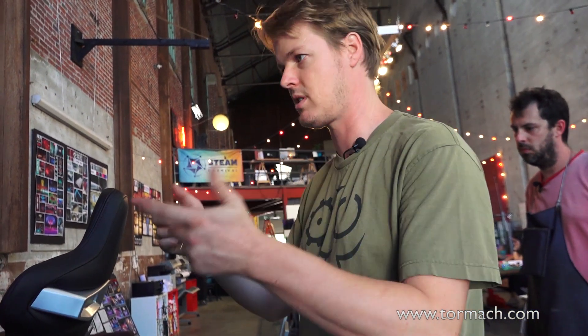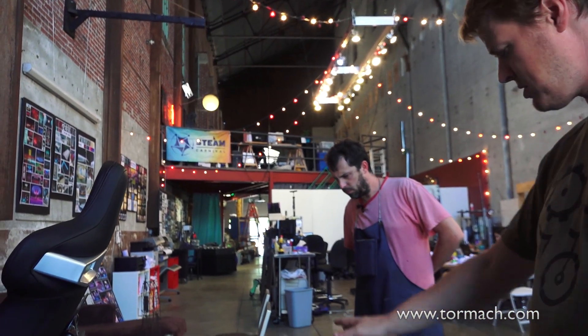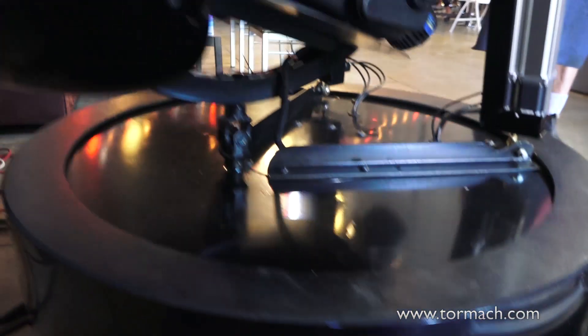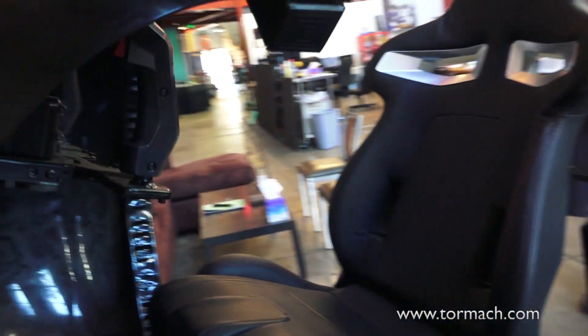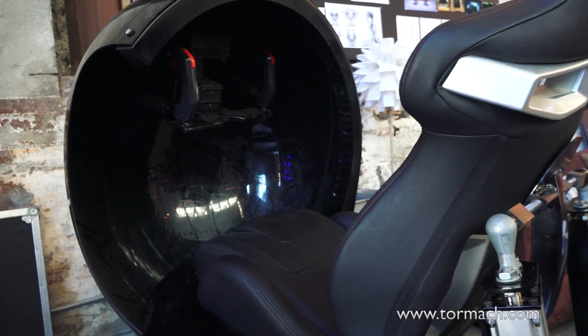You sit in this thing and you really feel like you're flying this B-2 bomber — you're feeling the G-forces, the shaking of the gun and all of that. Some of the motor mounts for turning this thing had to be made on the Tormach, because getting this big cylinder to twist evenly — it's all sitting on one big bearing — and it actually spins 360 degrees continuously. It has slip rings so you can spin forever without getting bound up.